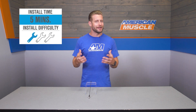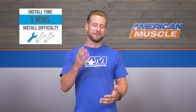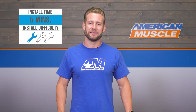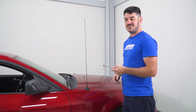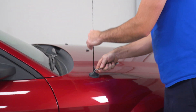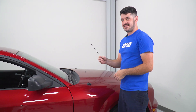Last but not least, we want to show you what it takes to get the 8-inch antenna installed. Certainly not brain surgery — a quick and painless job. The tool used for this install is a 3/8-inch wrench. The first step is to remove your factory antenna using the wrench just like a bolt. The final step is to screw in your new antenna.